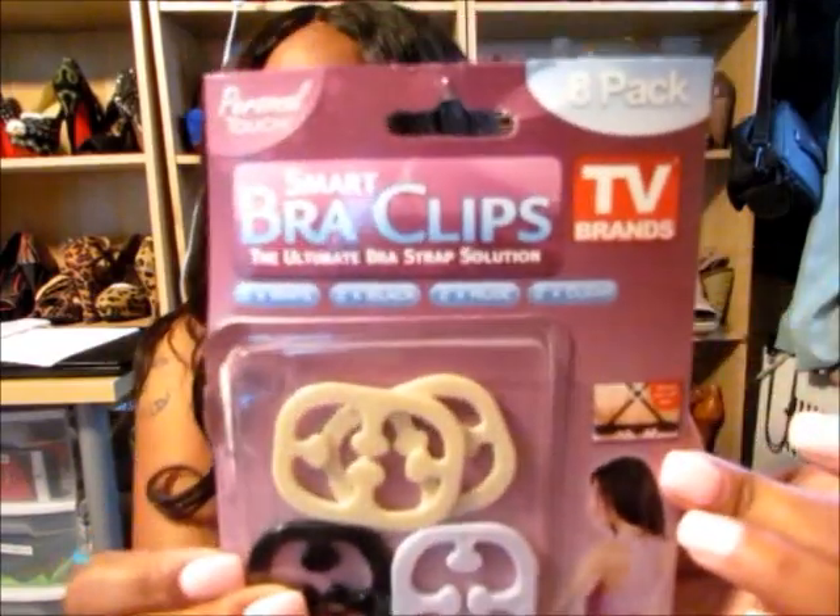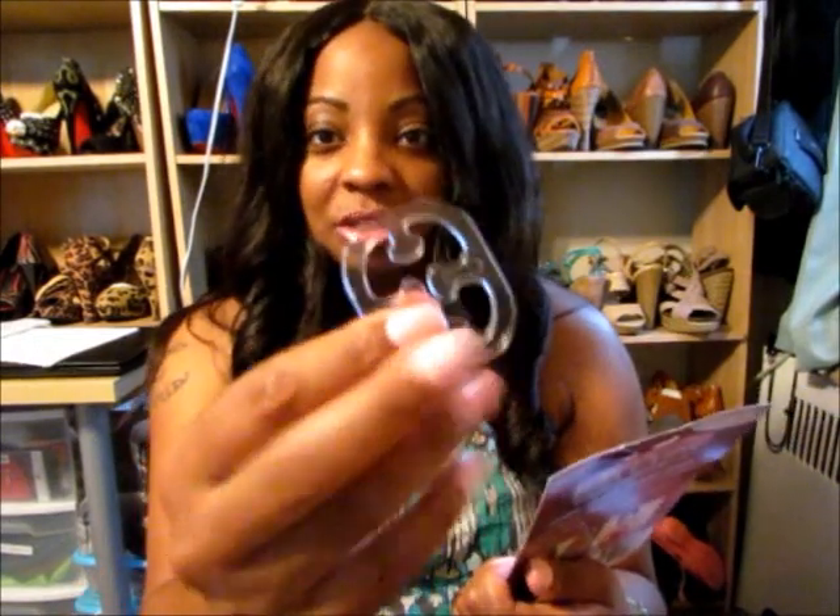You can get eight of them for one dollar. It comes with two blacks, two whites, two nude colors, and two clear ones. This is the clear one.